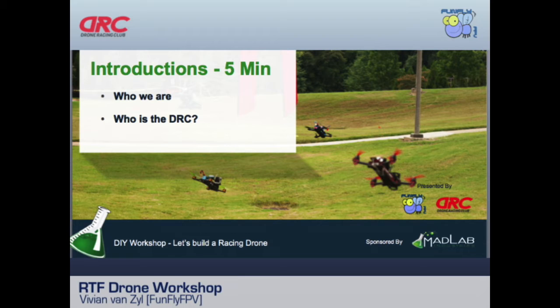FPV Live TV is another partner — if the reception were good here we could watch the guys flying live right now. It's a nice site run by our club where we go to big events and stream the racing live on the internet.